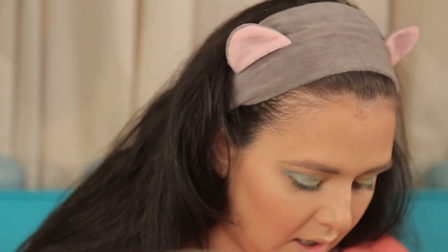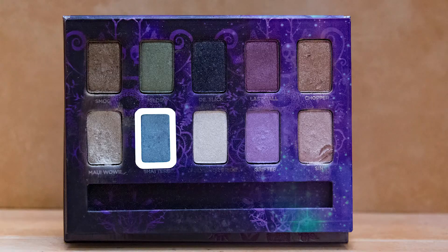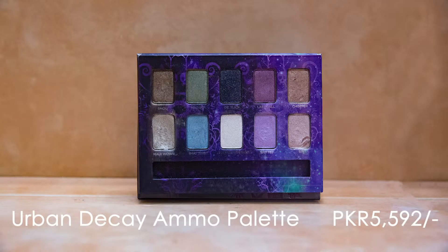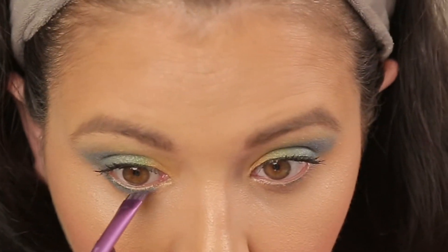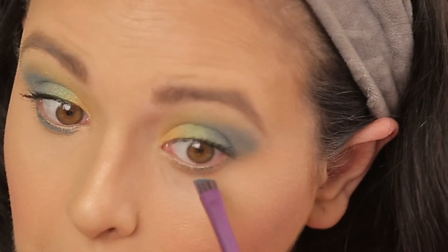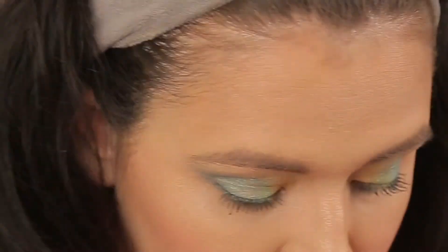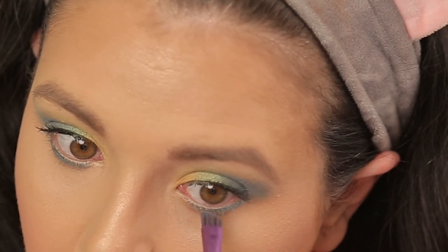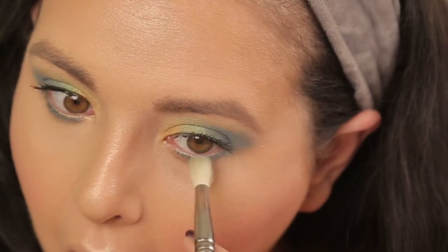I'm back with my full face and we're now going to do the lower lash line. I'm going to take the shade 'Shattered' from the Urban Decay Ammo Palette. You can go green or blue — I'm just going to go for blue. I like it the way it is, but I'm going over it with a fluffy brush just a little bit, because I don't want it to be very stark but I don't want it completely blended either.